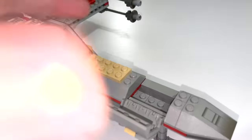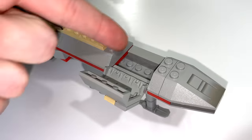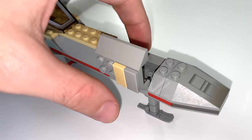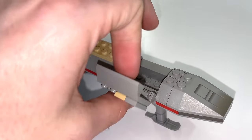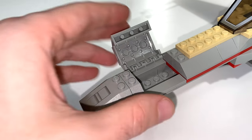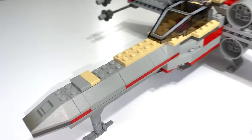Something a bit of a design flaw is this little storage area — not really sure how I feel about that. They could have just put a one-by-four plate and connected it up, but I suppose it's a nice extra storage area. I just think it's a little awkward if you accidentally open it when it's not supposed to, but it is what it is.